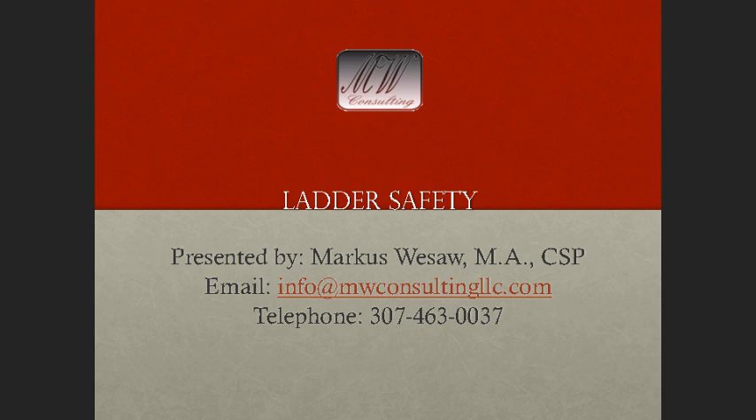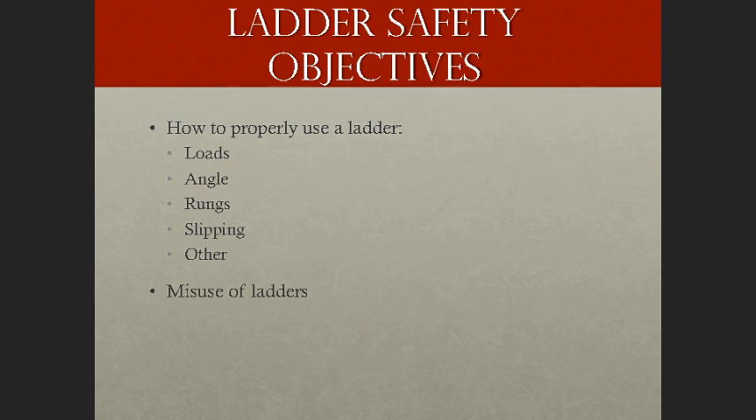Welcome to the course on Ladder Safety. My name is Marcus Weeksaw and I'll be your instructor for this course. My contact information is listed on the screen, so if you have a need to contact me, feel free to do so at your discretion.